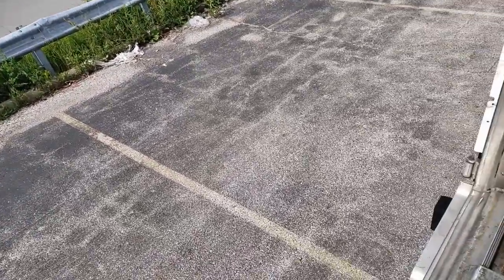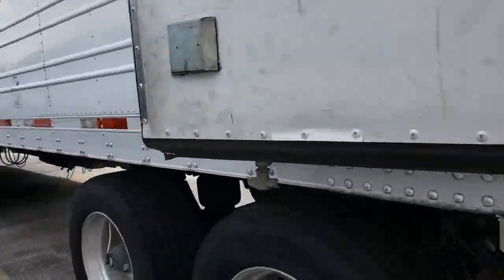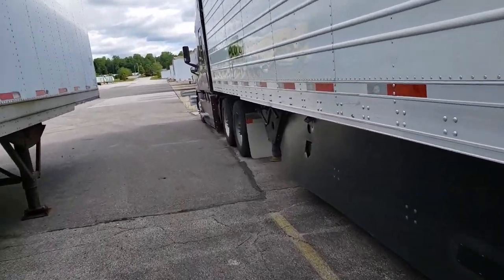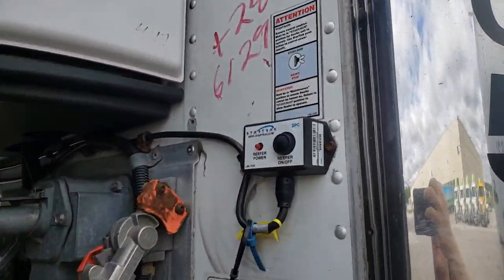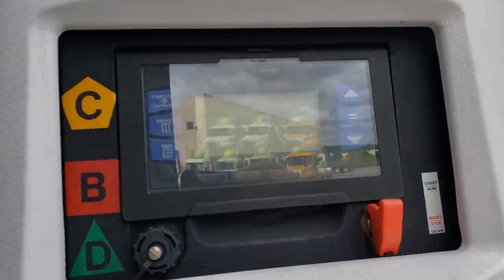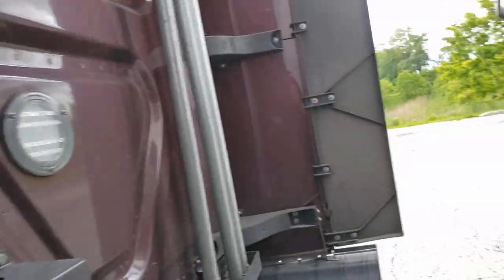Let's go ahead and exit this thing. Walk up to the front. Enjoy the 53-foot walk. This is the on/off switch right here. It's currently off but will turn on in one moment. Let me go ahead and climb on up here to the catwalk.